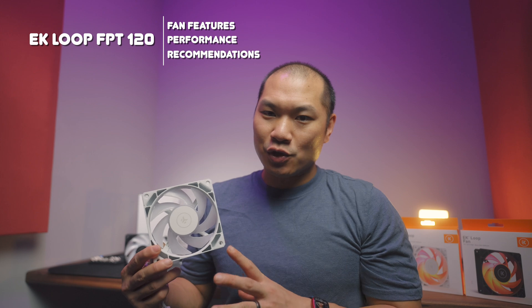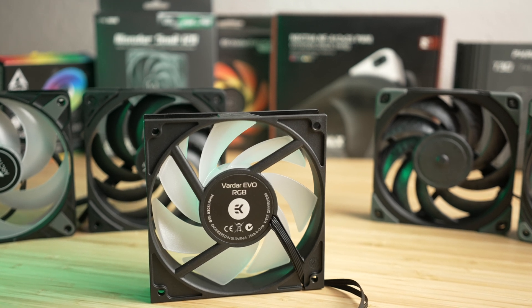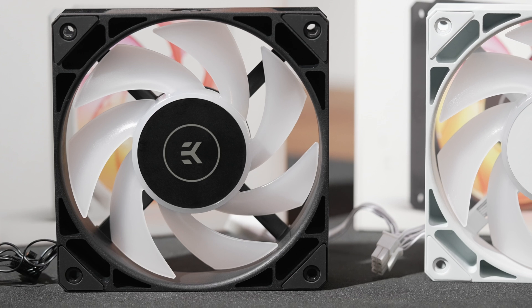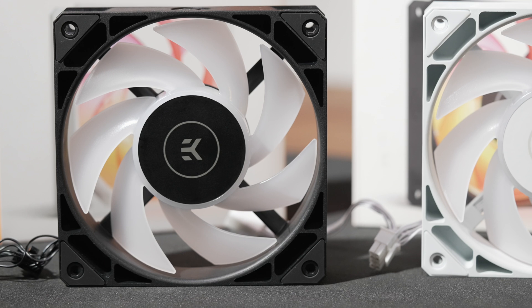Welcome to Machines and More. These here are the EK Loop FPT120, a new fan this year. Some of you might be familiar with the end-of-life Vardar fans from EK. These are the successors, and based on my experience with those fans, these are going to be a huge improvement. Big thanks to EK for supplying the fans for testing. I am not paid by them for this review, and you can expect an objective, well-researched, and well-tested review here.